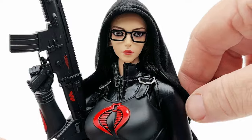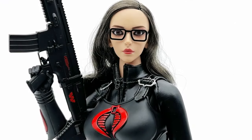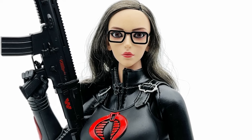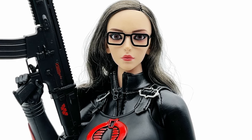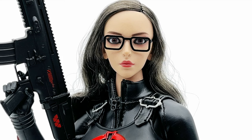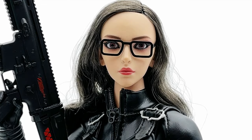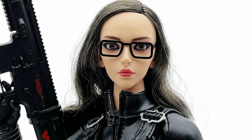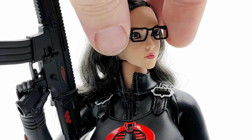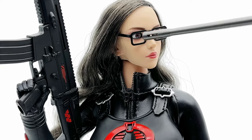Next, let's jump into this head sculpt — let's go ahead and remove the hood here. I don't want to mess up this rooted hair; it looks a little messy. There we have it, the head sculpt. Unfortunately somebody called it a Bratz doll, and now it's kind of stuck in my head that it does look like that. There is zero texture or anything to this face whatsoever — it's basically a flat matte painted skin tone with a slight glisten to the eyes. The glasses are an accessory; you can take them on and off, and they are hollow with no actual lenses in the frames.